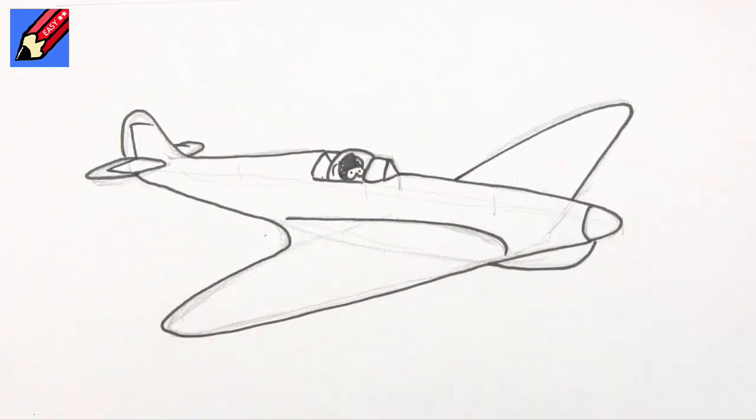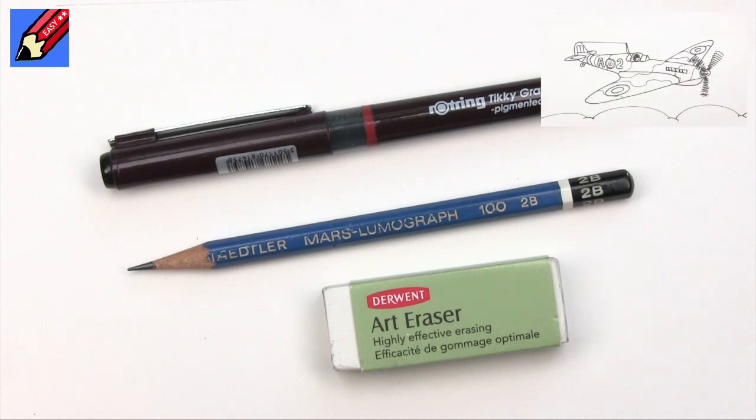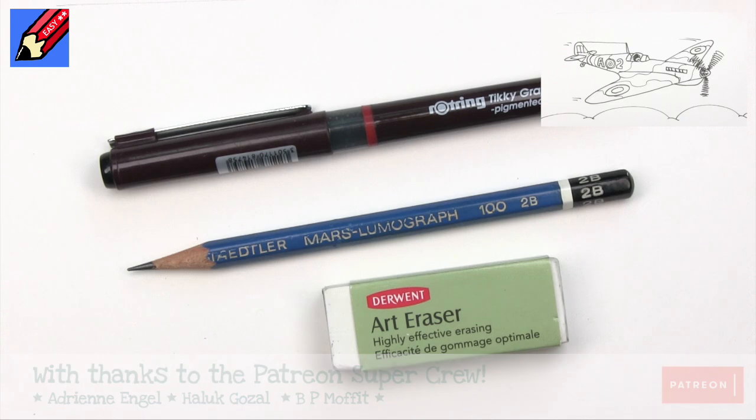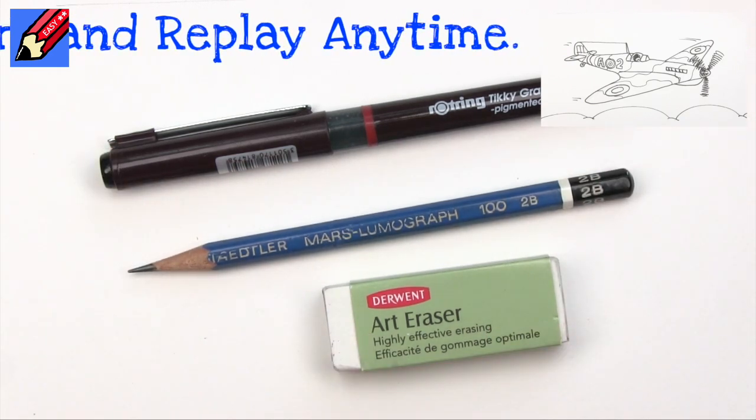Hey shooby-doodlers, how are you doing? Today we are going to draw a Spitfire, but let's not talk about it, let's do it. The Draw Stuff Real Easy way is to sketch out in pencil, draw it in ink, and then erase all the pencil lines.